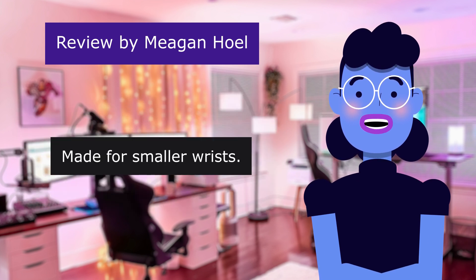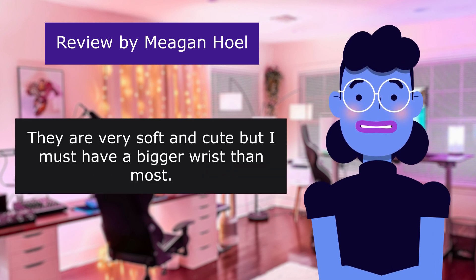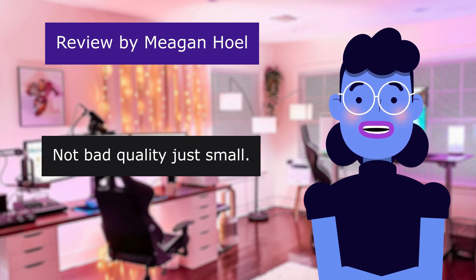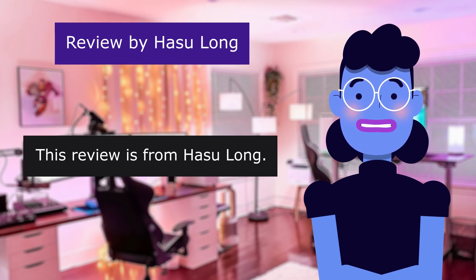Made for smaller wrists. 4.0 out of 5 stars. Love these — they are very soft and cute but I must have a bigger wrist than most. Not bad quality, just small. They fit very tight and aren't adjustable.